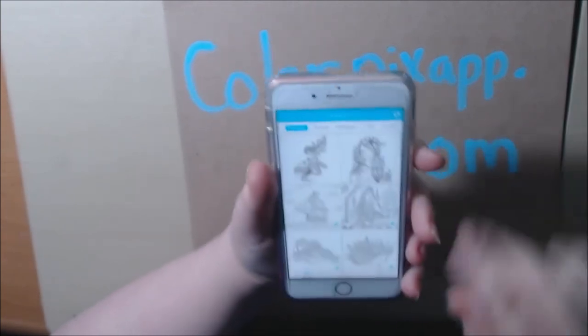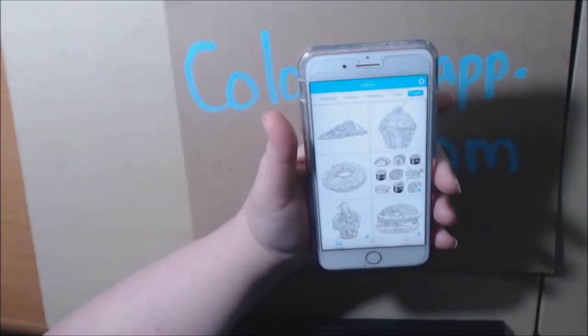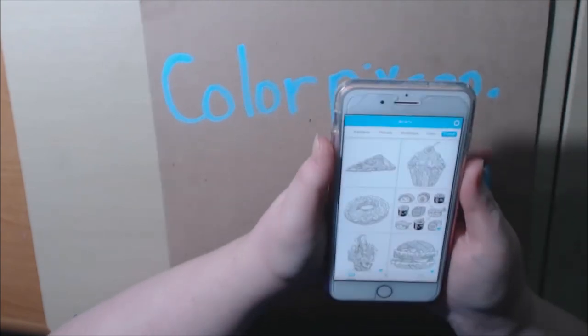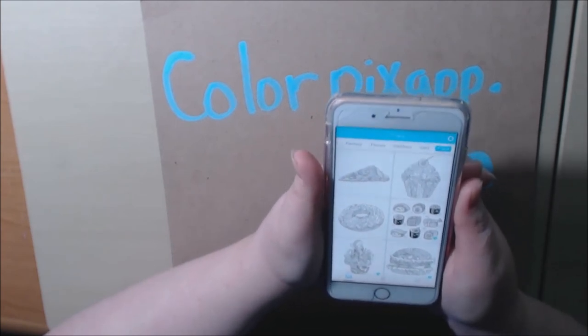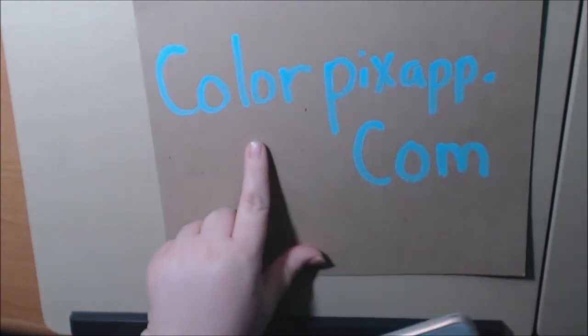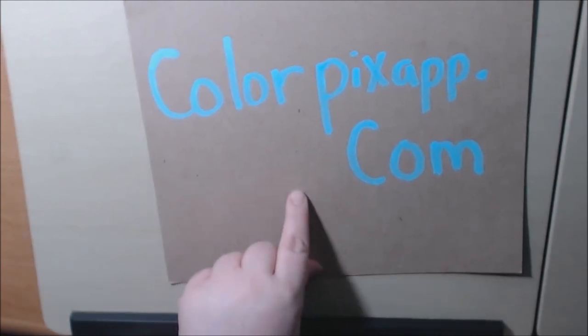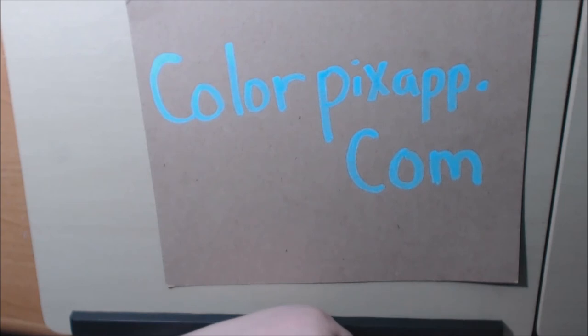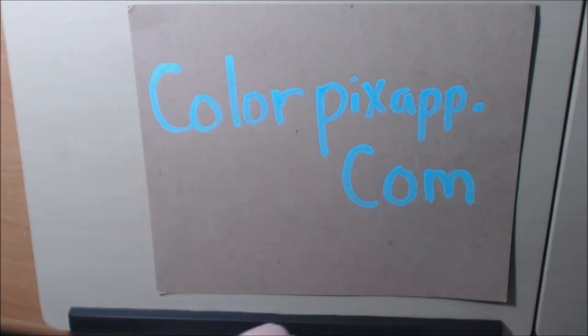It works good. They've got a lot of different pictures for free. I personally don't think I would pay the money for this app monthly or yearly, but that's just personal preference. You get a lot more if you pay for it, but for free it's a great little app. If you want to check it out, I'll put the link down, or you can go to thecolorpixapp.com and put in your email address and you'll get early access to try it out. Let me know what you think about digital apps compared to real life coloring, because I'm on the fence with that. Thanks so much for watching — please hit that like button and I would appreciate a subscribe. Bye-bye.